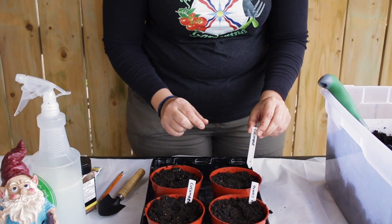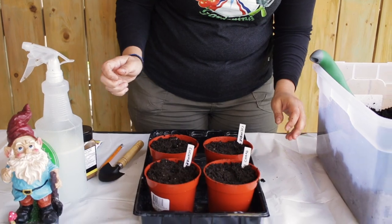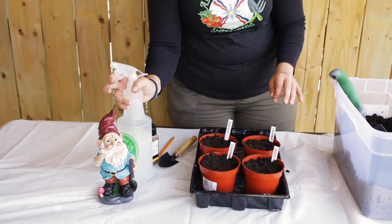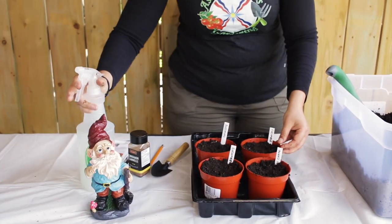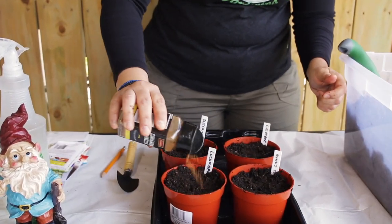Cucumbers are nice in salads, that is why I want to grow two of them — I want an endless supply during this season. Just pack it in like that. Next thing we are going to do is spray them with the neem oil to prevent fungus gnats, then sprinkle some cinnamon powder to prevent mould. And that is it.